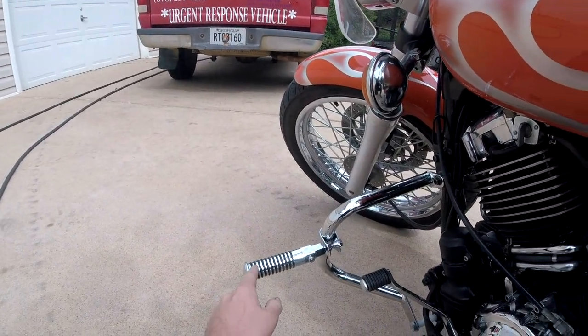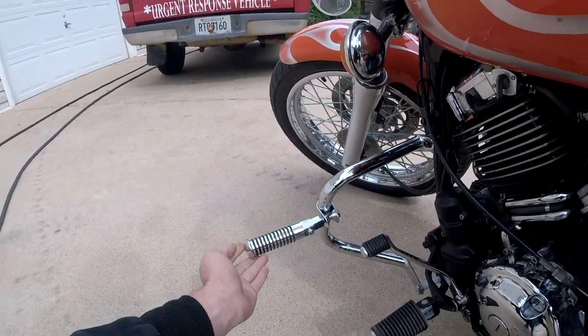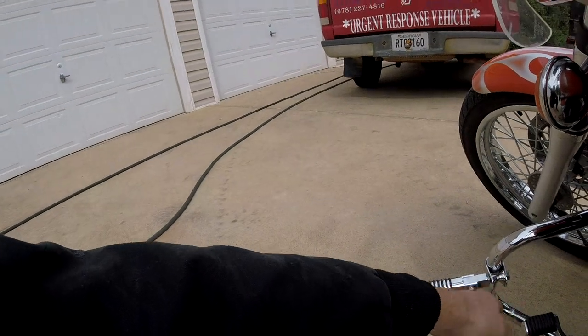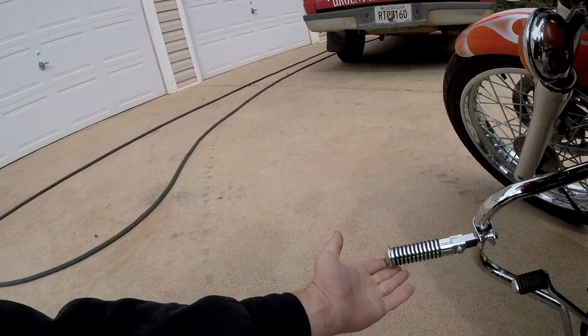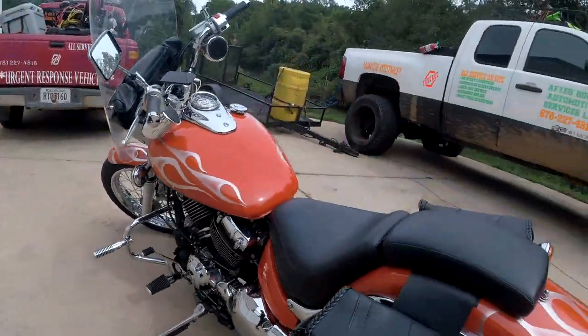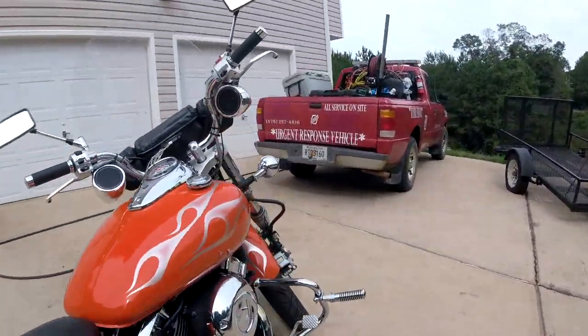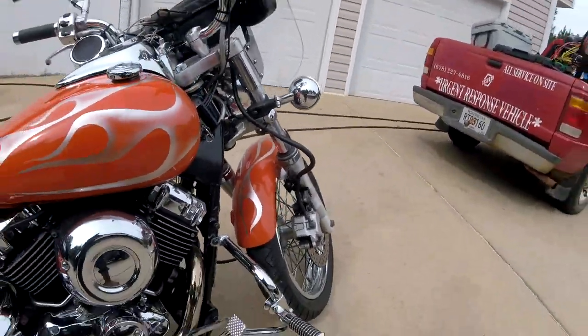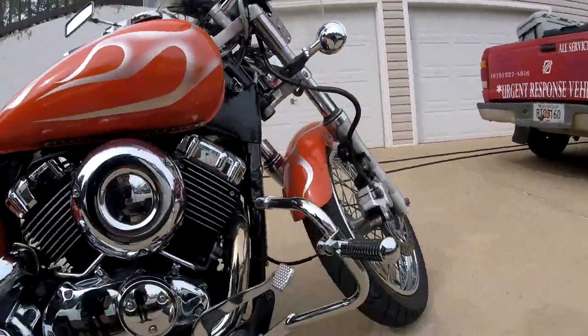These are also just foot pegs that I've installed to the crash bars. The foot pegs range in price — you can find ones that are like $150. Maybe they have a nicer way of clamping. These here were $40 for the pair. I got one on each side.